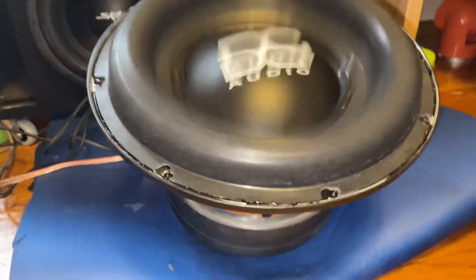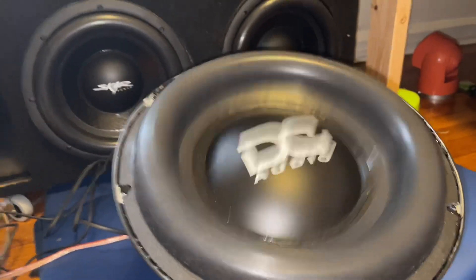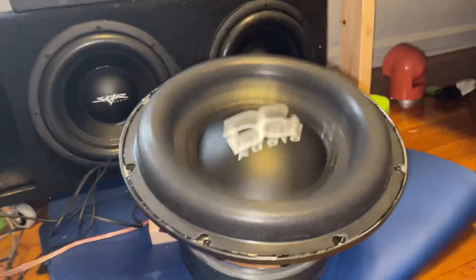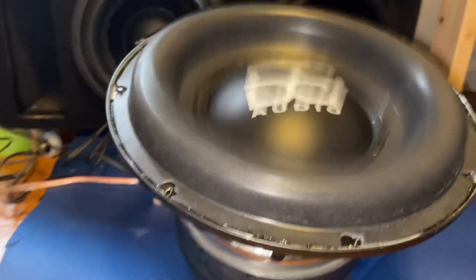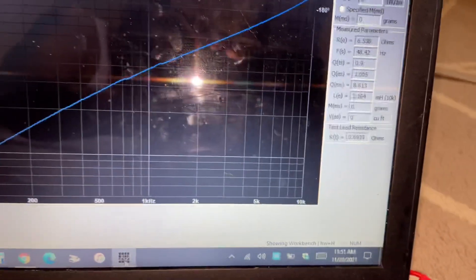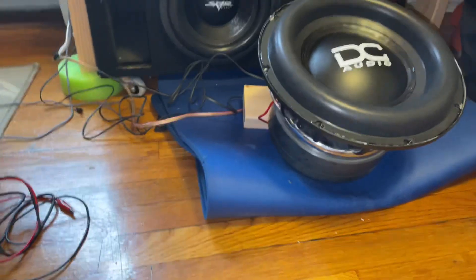That smell is from the glue — DC uses that epoxy, it's terrible. We're going to let this run, maybe five minutes. Voltage is holding at 14.6V. The spider is moving a good bit. The final stats fresh recone: DCR was 6.53 Ohms and Fs was 48.42 Hz.